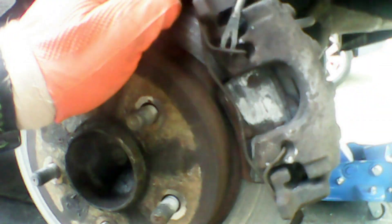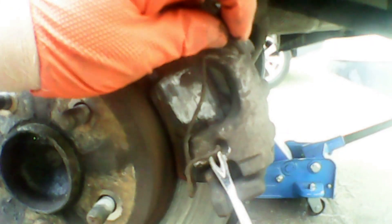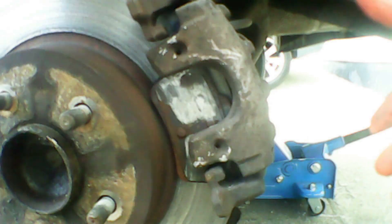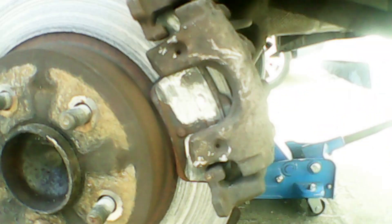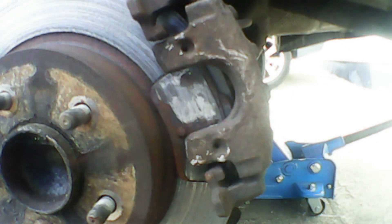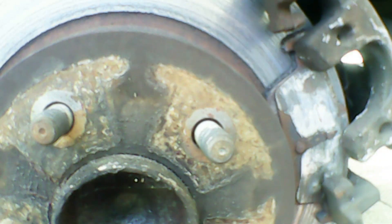Now we can remove the anti-rattle clip. It just pops out nicely. Make sure you remember how it came out and put it back in the same way. You can see the brake pad come loose. I'll get a pry bar in and just pry it out, gently working it off. The caliper is still quite extended. It's also worth making sure you take the handbrake off when you're working on the rear brakes. Once it pops off, we can remove it and the pad will fall down. These pads are really thin — really quite bad.